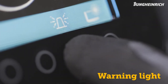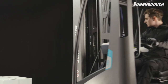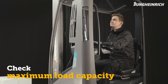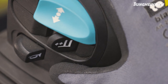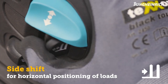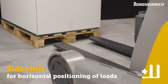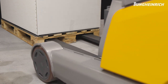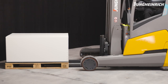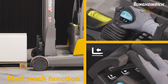The warning light can also be switched on and off via the truck display. Please take note of the maximum load capacity before lifting loads. Use the lever with the side shift symbol to precisely adjust the horizontal position of the load. Note that the capacity of the truck is reduced when using side shifts that are more than 100 millimeters outside the truck center.